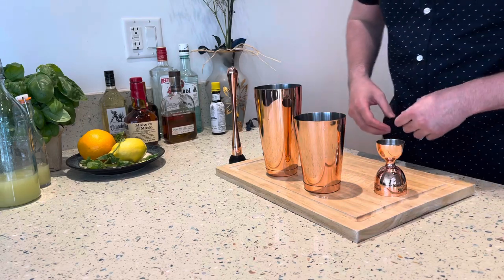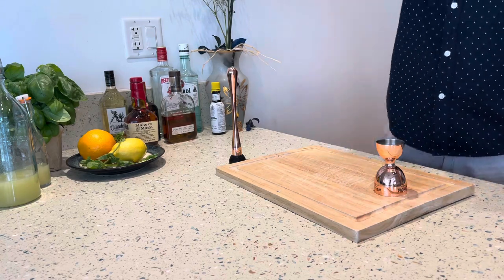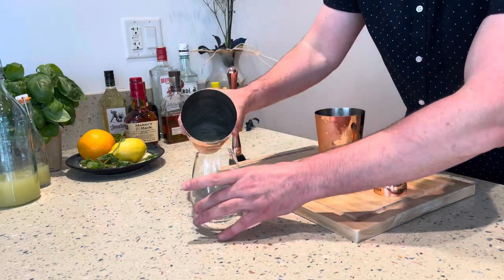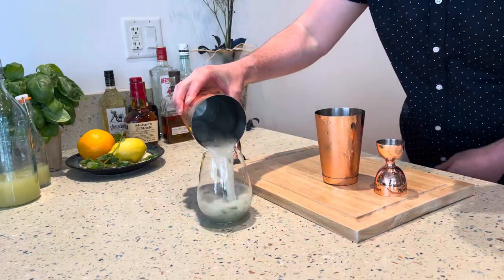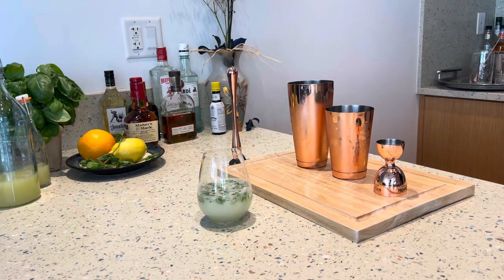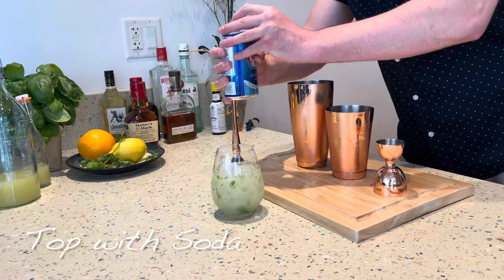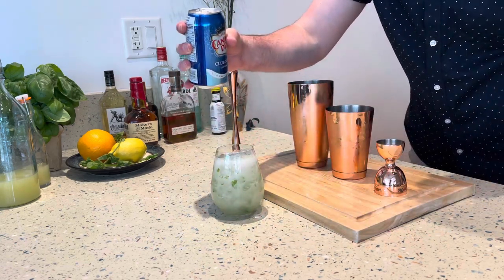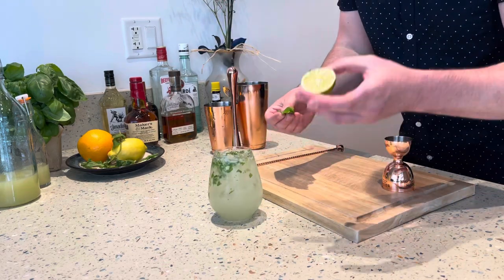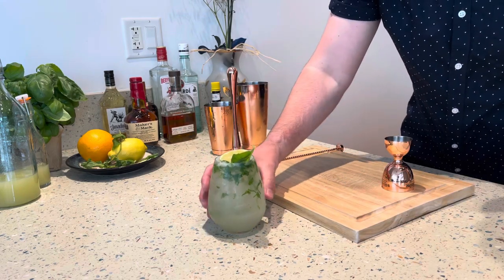Give it a nice handful of ice, close it up, and give it a really good shake to break up all the mint and get all those flavors incorporated. Pour everything into a rocks glass — having all the mint and everything still in there — give it some ice and some soda, a little stir, then garnish with a half lime and a little piece of mint. And there you have a mojito.